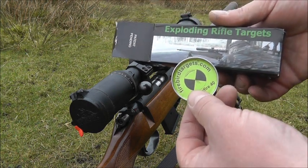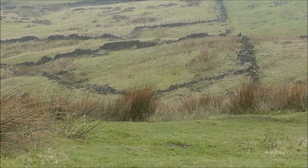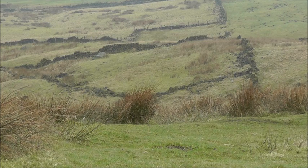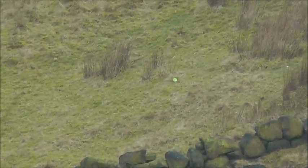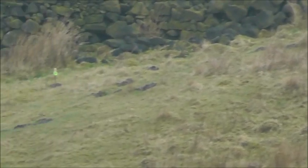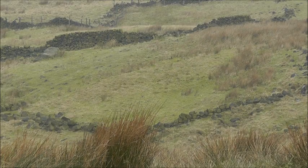The rifle I'm using is my CZ452 with a 16-inch varmint barrel and a Nikon 4-16x42 Monarch 3 scope. I have three Firebird targets out: one at 115 yards, one at 130, and one at 140 yards.